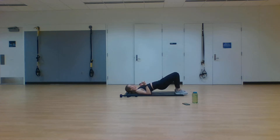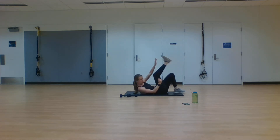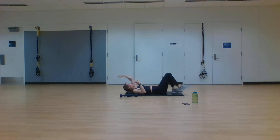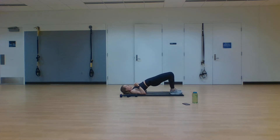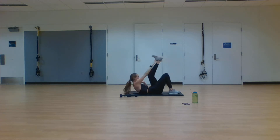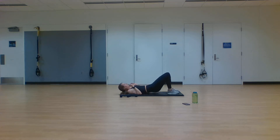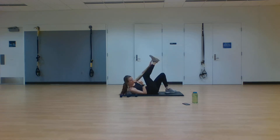Next exercise — glute bridge, toe tap, toe tap, glute bridge, toe tap, toe tap. Here we go, working for 40 seconds, in two, one. Glute bridge — raise those hips as high as you can, tap opposite hand to opposite foot, both directions, and repeat that process. We're engaging the core, engaging those glutes, pressing through with those heels, squeezing those glutes. 12 seconds left — keep reaching up as high as you can. One exercise left to finish out after this. In three, two, one. Rest.